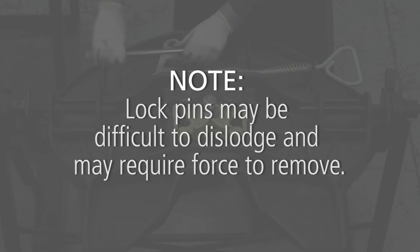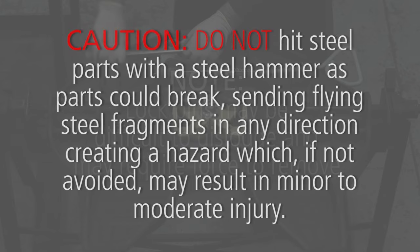Locked pins may be difficult to dislodge and may require force to remove. Do not hit steel parts with a steel hammer as parts could break, sending flying steel fragments in any direction, creating a hazard which, if not avoided, may result in minor to moderate injury.